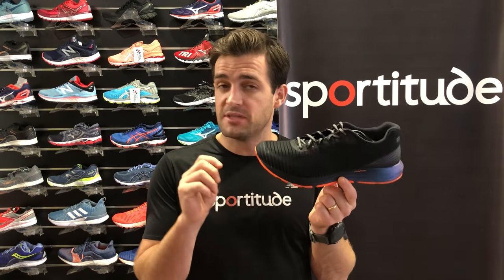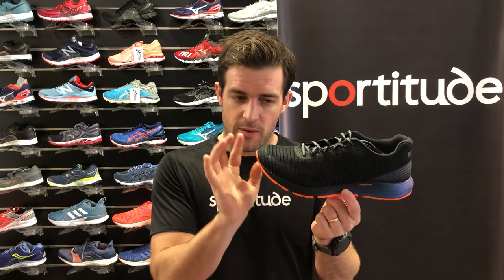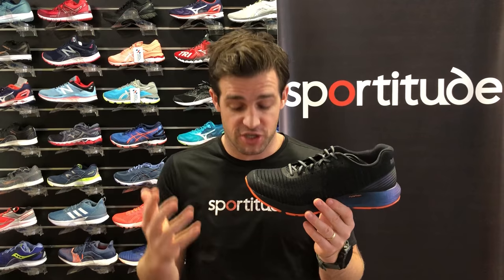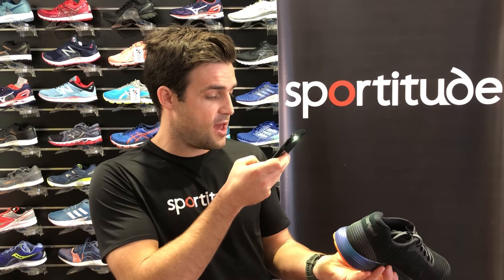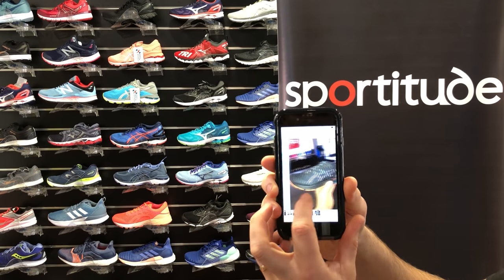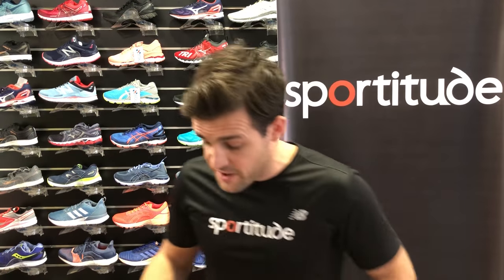So I'm actually holding here in front of me the reflective colorway. It comes in men's and women's and it's sort of a gender neutral design. What I mean by the reflective colorway is 360 degrees around the shoe there is reflective paneling, stripes, or flashes. I'm going to get my phone out, take a photo and prove my point — the stripes light up, the logo lights up, and the heel on the back is nice and bright.